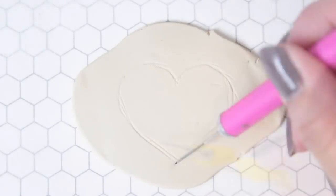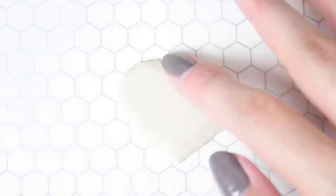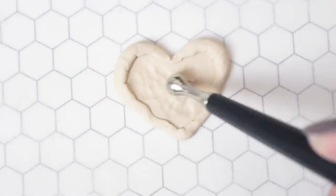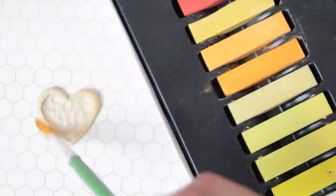Clean up the edges using your fingers, then fold over the edges for the crust. Use a large dotting tool to give the center of the pizza some texture.